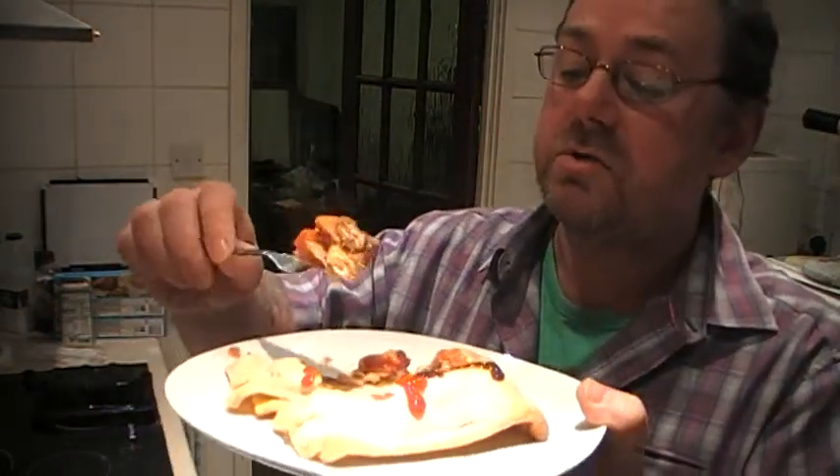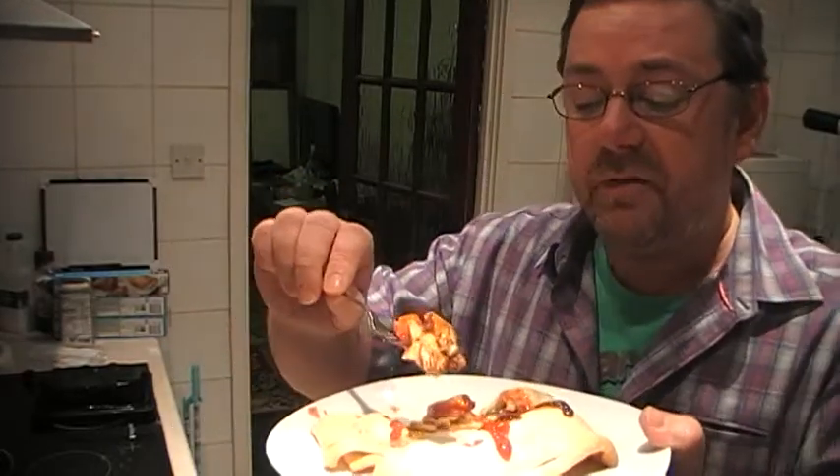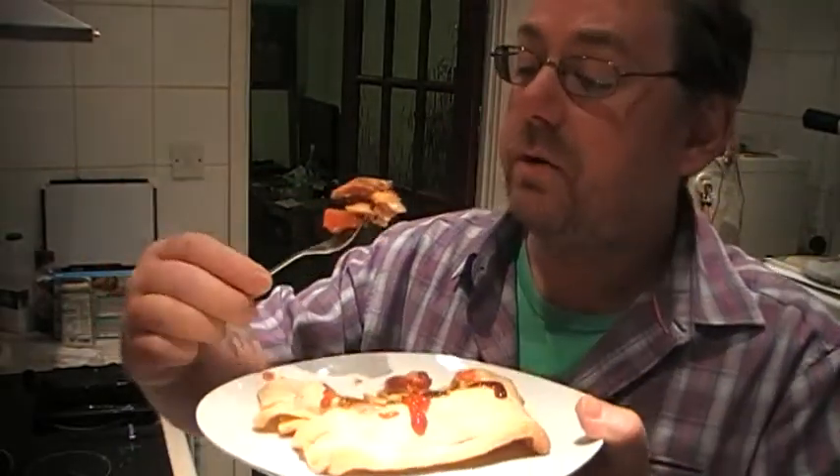The pastry is soft, dry, chewy and crumbly. The brown and red sauce goes well with this. I think a bit of gravy would go good with this too.